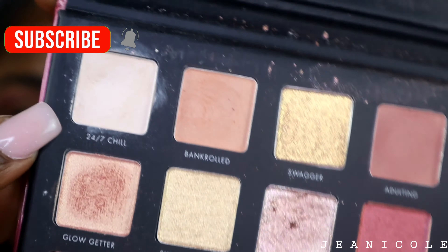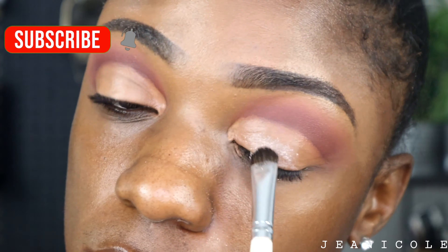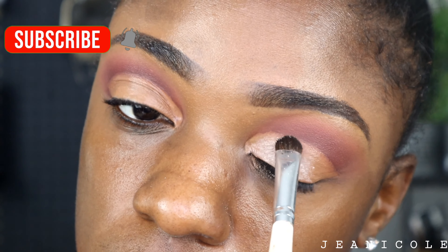Now I'm going to go in with 24-7 Chill and I'm going to apply this all over my lid where we cut with the concealer.